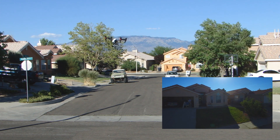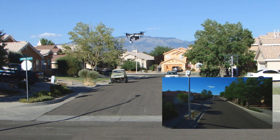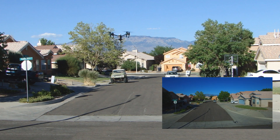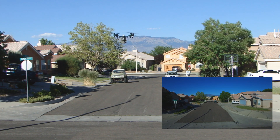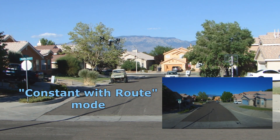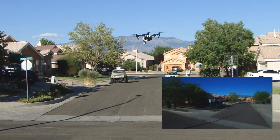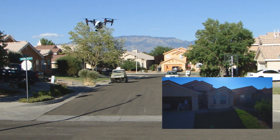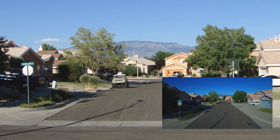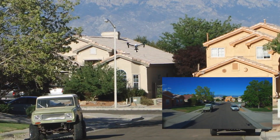If the director wanted me to fly slower than that it would be really hard to do manually. So I've set up some waypoints and now we're going to try this. I want to show how steady it's going to be with the waypoints, but also I want to show the different waypoint modes. For what I want to do, I'm going to use the constant with route mode — what that means is the camera is going to face forward the whole time it's flying. And here she goes — she just flies straight, we're going 7.8 miles an hour, and she's holding the line really well.